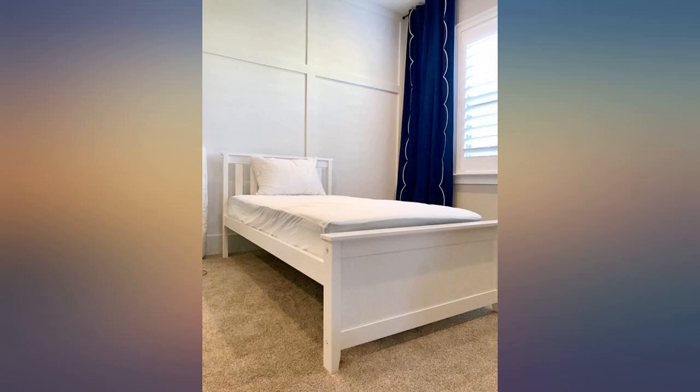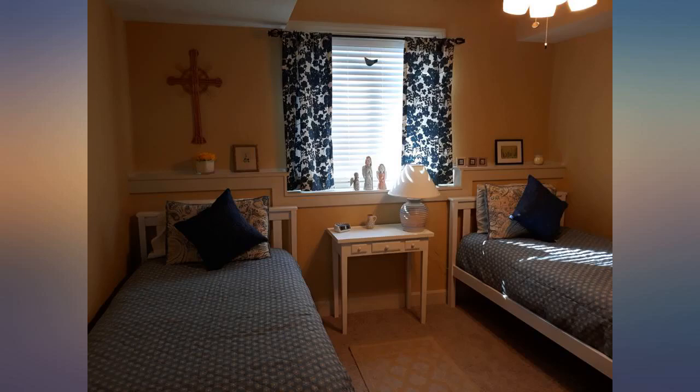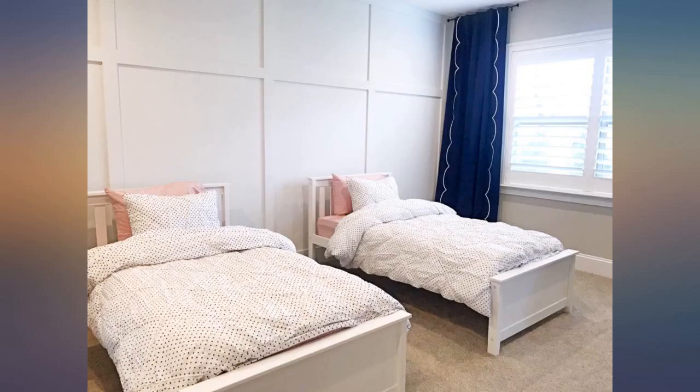Did you know that this twin bed is rated for 400 pounds? That's amazing. They are so beautiful, easy to assemble, and they are sturdy. I love them and am thrilled with my purchase.